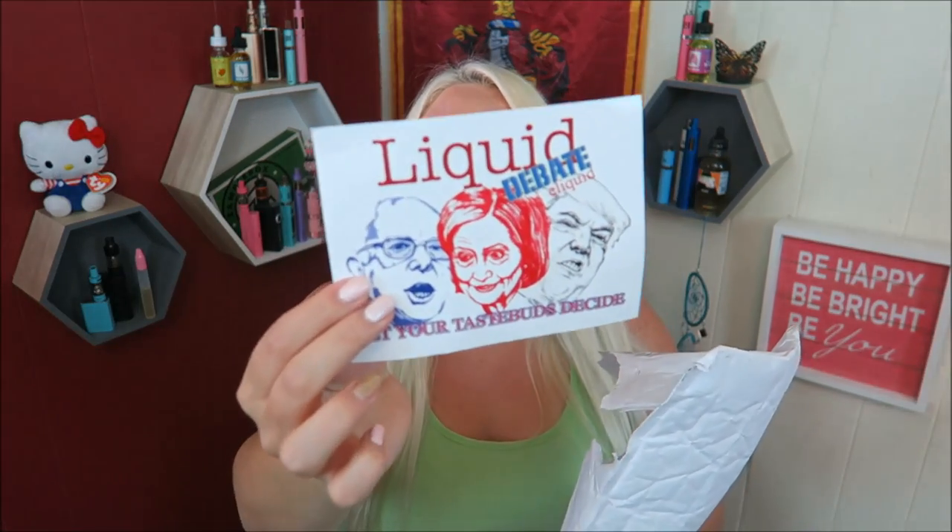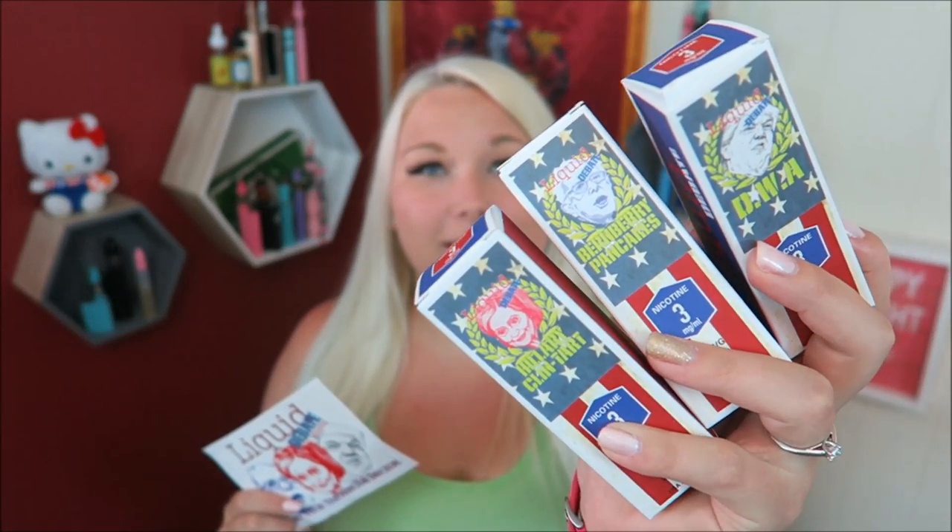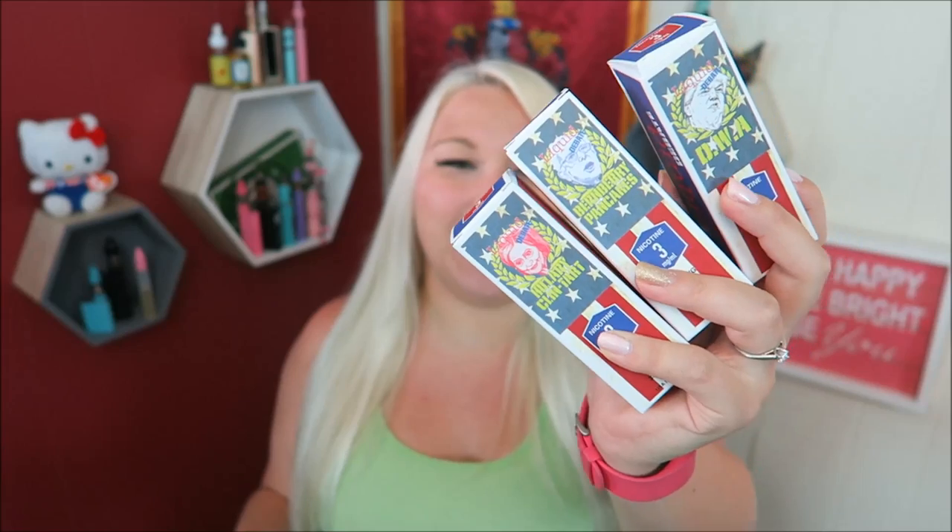What do we have here? You hear that clanking? It's Liquid Debate e-liquid, and the clanking we heard was these buttons. This is like the Hillary button. Here are the three e-liquids for Liquid Debate: we have Burnberry Pancakes, Hillary Clinton Tart, and D.W.A. — Donald with Attitude — for three of the candidates running for president. Is Ted Cruz officially done? Who are you voting for? I'd love to know in the comments. I'm going to keep my preference to myself — we'll keep the controversial topics out of it.